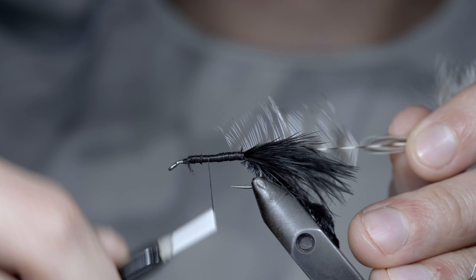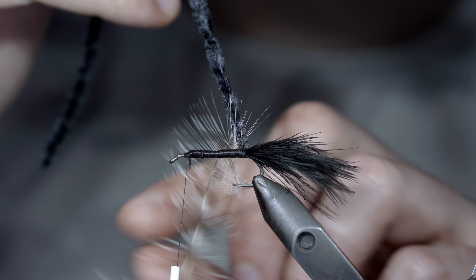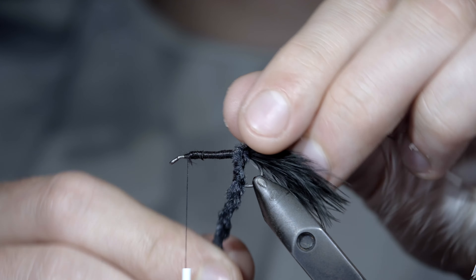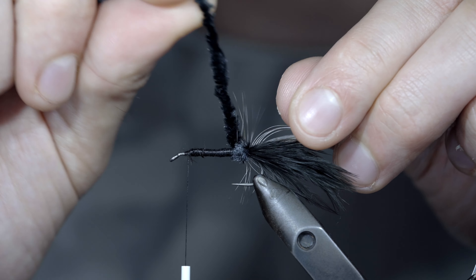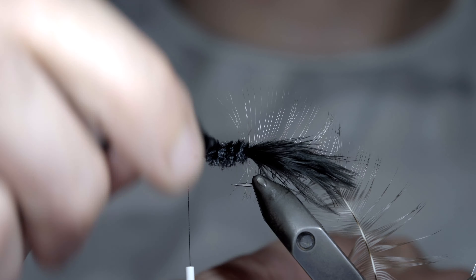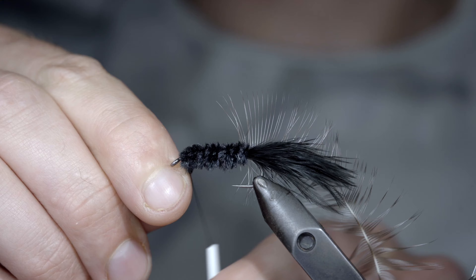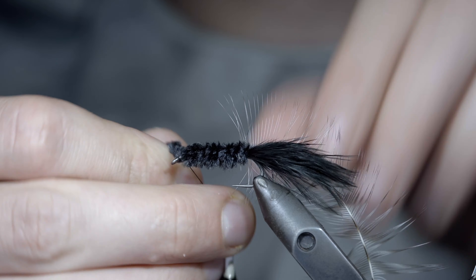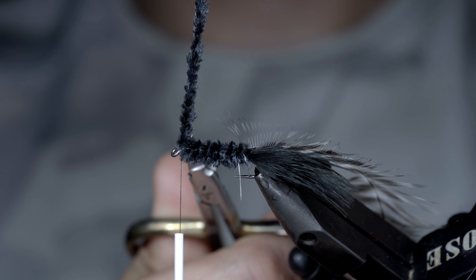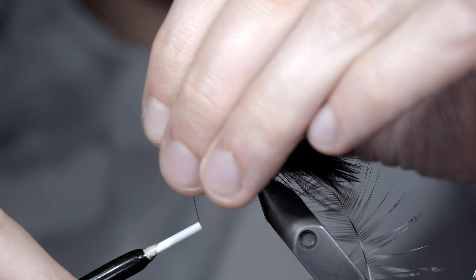With this complete, we'll bring our thread forward, grabbing our chenille, and placing a single wrap behind our hackle, before continuing forward in close touching spirals, until we reach our thread. Here, we'll secure the chenille tightly in place, and snip our excess free. Cover up your tag ends to help secure it in place.